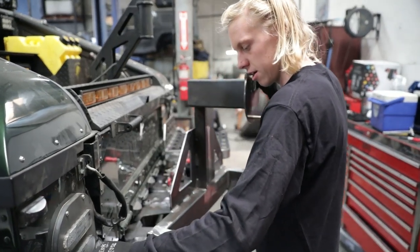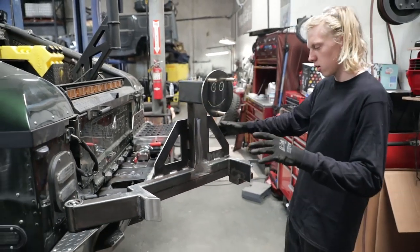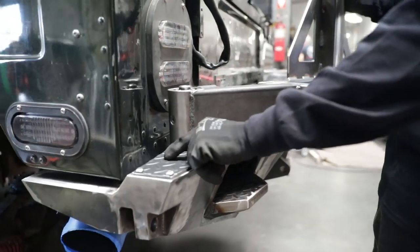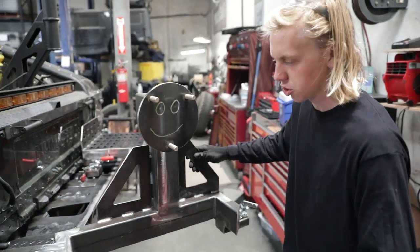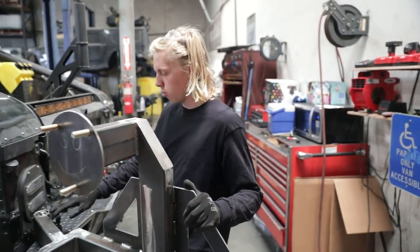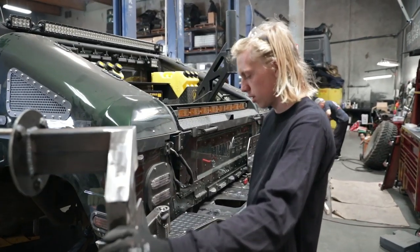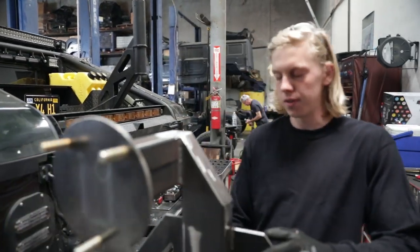That's the tire carrier right there. This one's not quite finished — still got to add the other two little locking points in here. We want to make sure when you swing this all the way open that the tire doesn't contact the body. We got to throw the tire on there, figure out where the farthest point is, and then we can throw the locking pin on there.